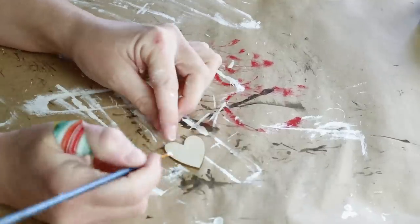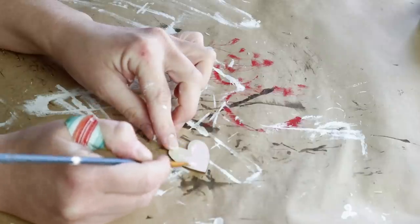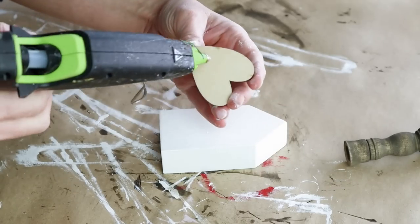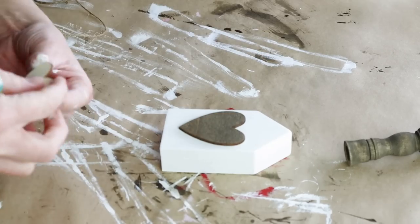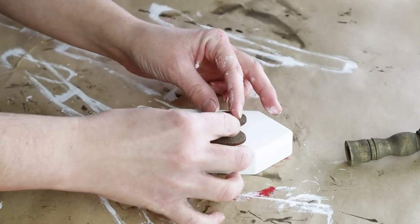I'm also using an unfinished wood heart from Dollar Tree's wooden heart pack, staining it with Folk Art wood tint in walnut, painting it on with a small brush and wiping away the excess. Then I'm using another smaller unfinished wood heart from that same pack, painting this one with Folk Art paint in the color vintage Victorian. Once all the paint was dry it was time to start assembling — I hot glued the stained heart on the front of the house and then the pink heart right on top of the larger stained heart.